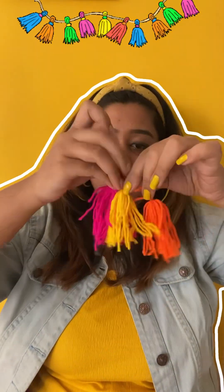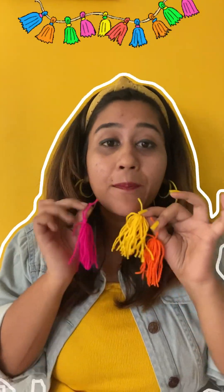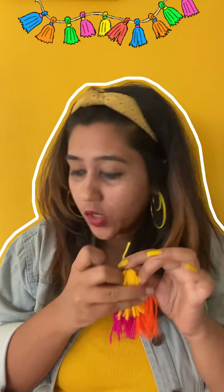All we have to do is stick the tassel with cello tape on the back of our CDs. I just stuck it with cello tape at the back. Let's give it some length and see how the final look turns out.